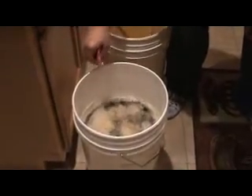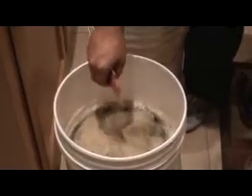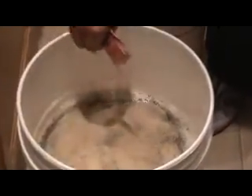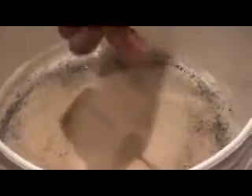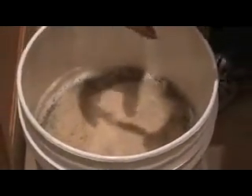If you're using liquid yeast, then you do want to follow the instructions, which basically is nothing more than smacking the packet with your hands. That will break the inner seal and activate the yeast. Then all you have to do is just pour that liquid yeast on top of your wort, the same way I just did here with the dry yeast.